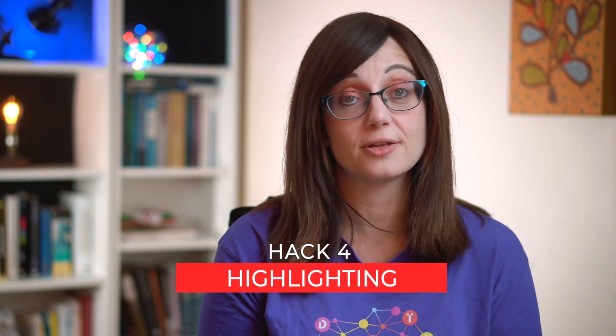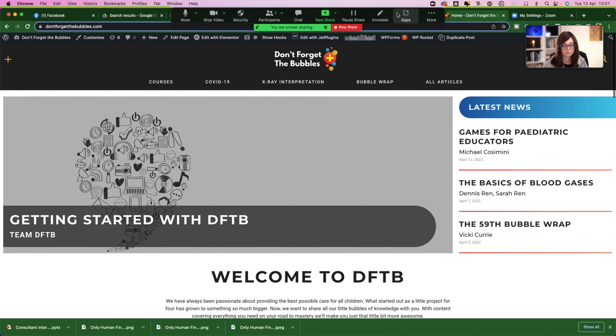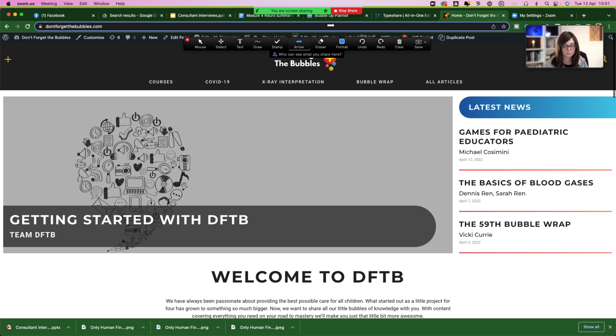Number four: sometimes you want to highlight a particular area of your screen that you're sharing, and there's a great way to do this within Zoom. You use the annotate cursor option to highlight a particular aspect of your screen that you want to show your audience. The annotate cursor option in the top bar gives you a few different ways to do this: you can spotlight the cursor, show an arrow, or use the vanishing pen, which allows you to temporarily highlight something and then the pen markings disappear. The main idea of all of these is to help focus your audience's eye on a particular element of the screen.